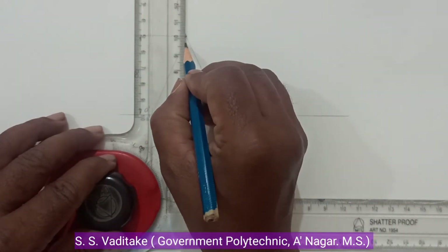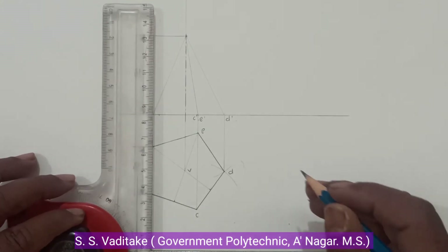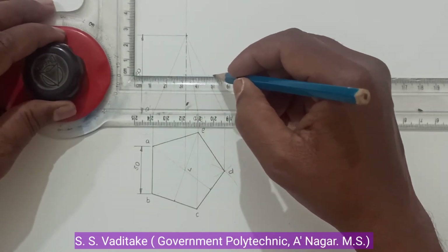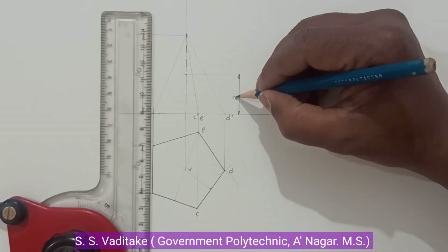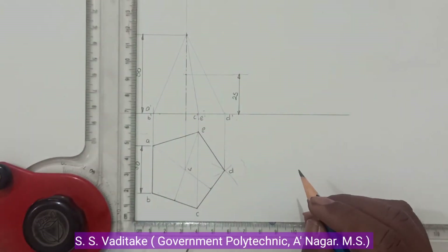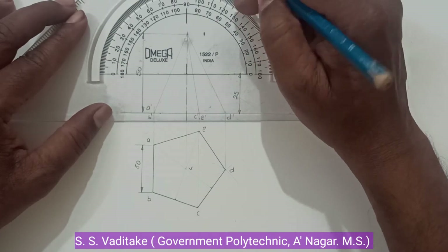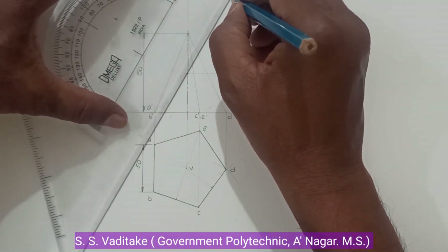Now show the axis by center line. The cutting plane bisects the axis, and this axis height is 50mm, so mark the point at 25mm. This cutting plane is at 60mm. Now draw a line inclined at 60 degrees — the 60-degree line will pass in this direction.